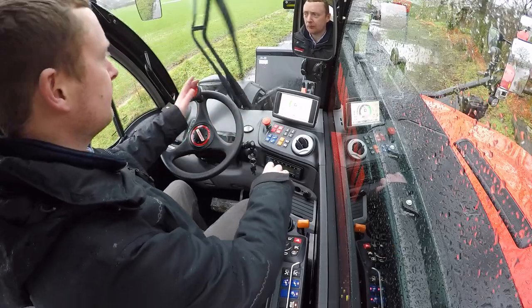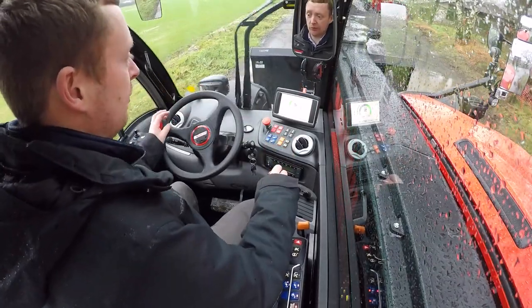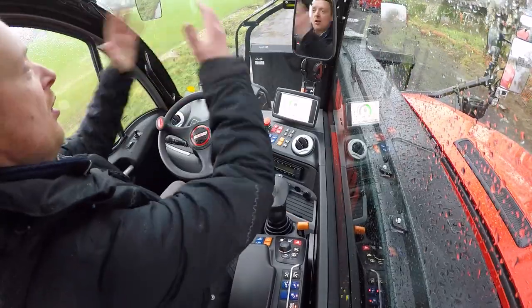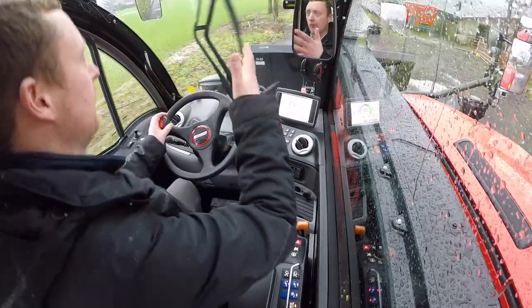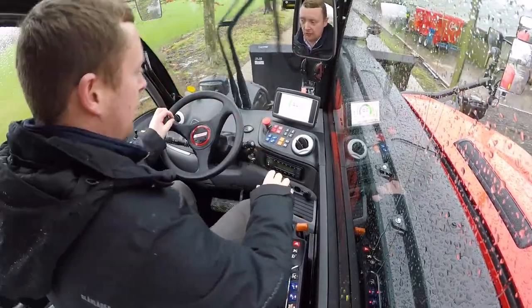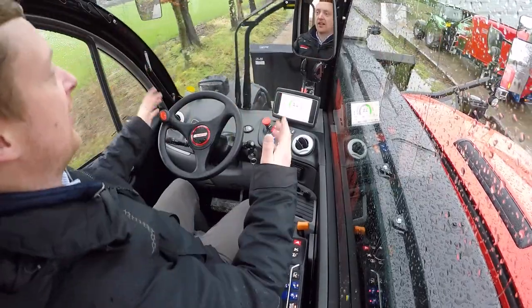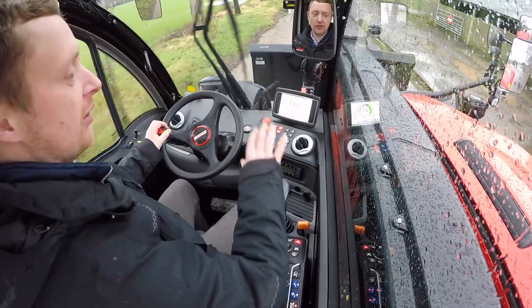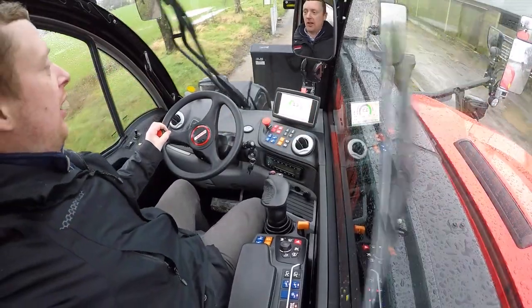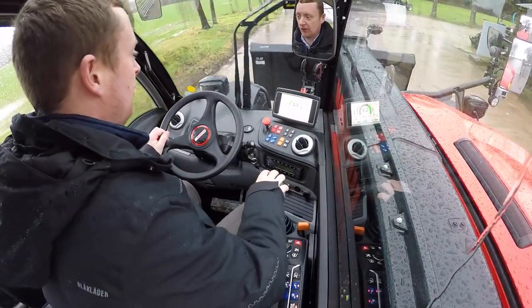In terms of operation, anybody used to the new Ag machine will feel very much at home. We have a large panoramic windscreen with a wiper doing an excellent job keeping the screen clear. It is a wider cab as well, so the vision available through this windscreen is really impressive, and we also have a side wiper providing excellent visibility to that side of the machine.